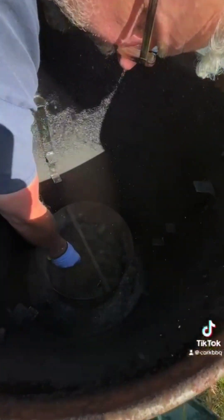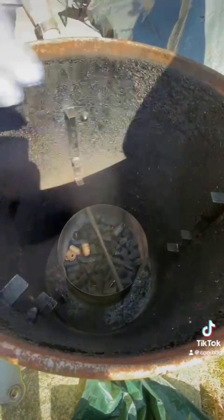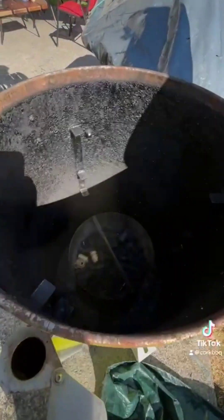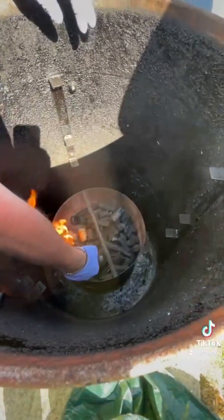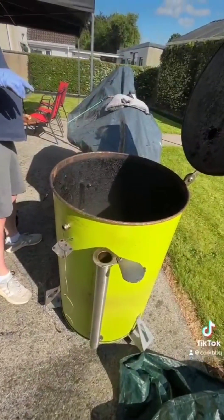Put a few of these fire lighters in. You open up the vents — use your air intake vents; there's no vent on the top. Open it fully down just to get that air intake and get it up to temperature.